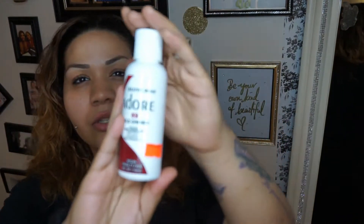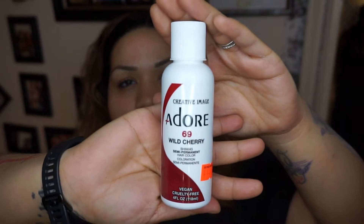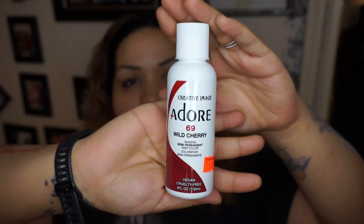Then for an additional pop of color — which I'll show you guys once I'm done putting it on — I'm going to be using my Adore, or Adore, whatever — Creative Image Wild Cherry semi-permanent hair color. This is the one I've used forever. If you guys have followed me for a long time, you know that as early as when I was 16 I was dyeing my hair, and my favorite one to dye my hair with was the Adore.